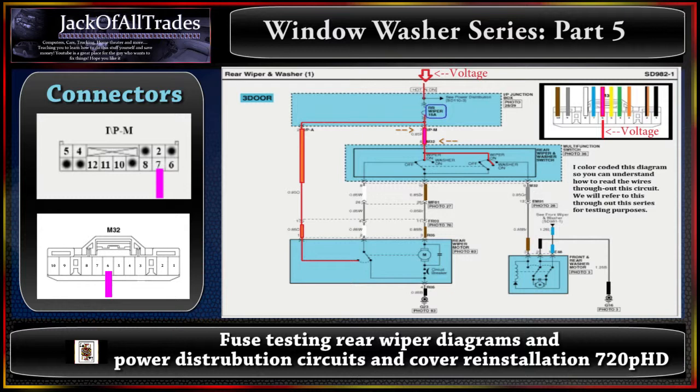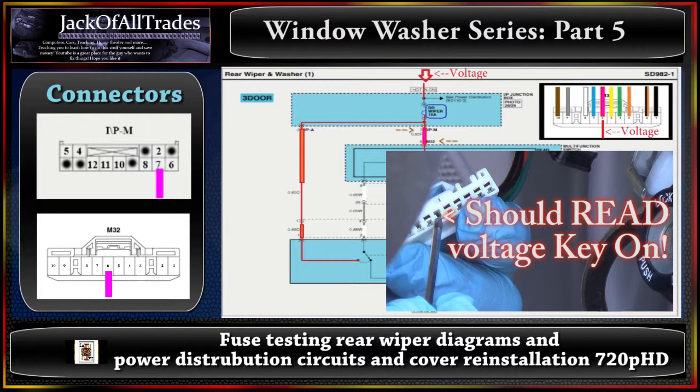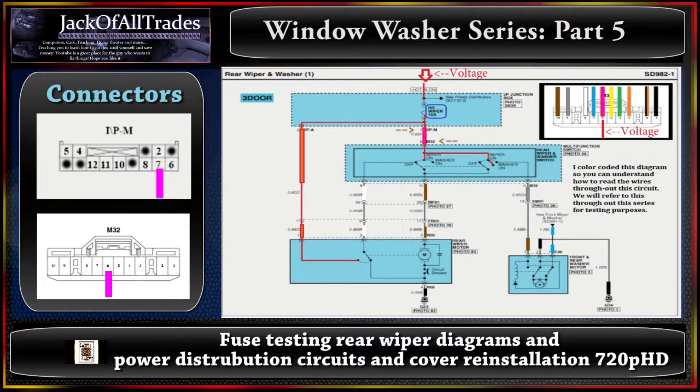M32 is connected to the multi switch. Put your power probe at pin 6 — turn the key on and you should get about 12 volts on the pink wire at pin 6, confirming power is going to the multi switch. If you have no voltage at the multi switch, the problem lies either at the rear wiper 15-amp fuse or there's a break in the wire between pin 7 at IPM and pin 6 at M32. That covers how to do testing from the fuse box to the switch for both systems.